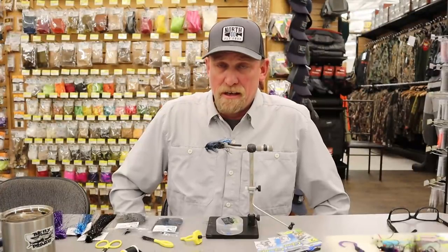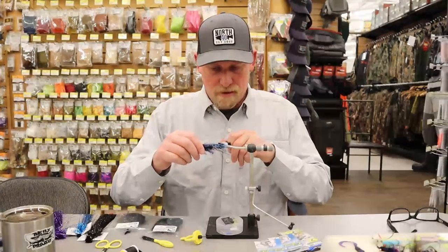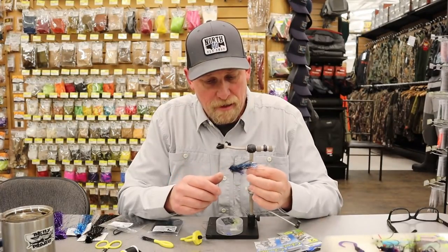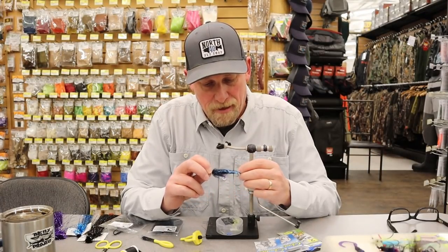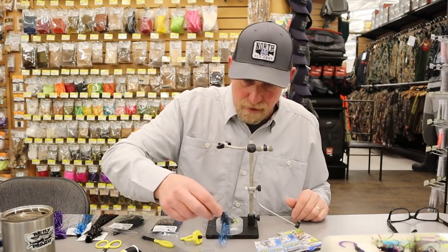This is Fred from North 40 Fly Shop and today I'm going to be tying a fly I call the Flash and Grab Intruder. This is a great fly — at least I've found it to be successful when I fish in the fall in Alaska. It catches rainbow trout, silver salmon, Dolly Varden, and char as well, so you can get all species on the same fly.